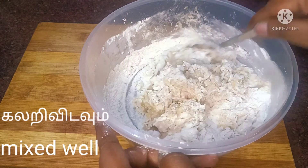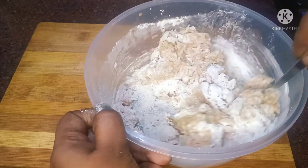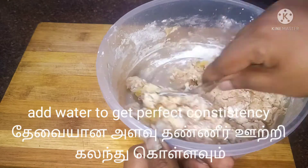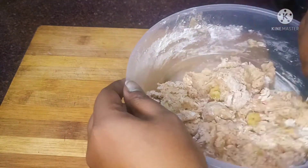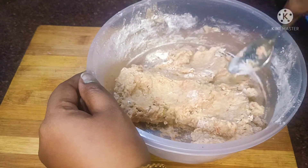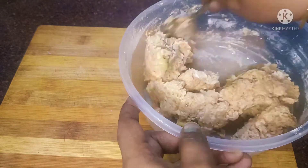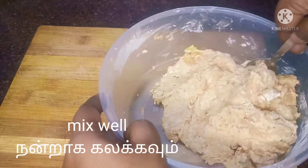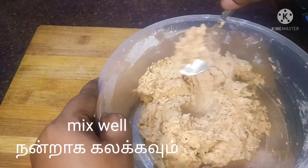Let's add a little bit of water — now let's see how much water is needed. That's why we are making a different recipe. It is a healthy recipe. Make sure the batter is loose as it is loose.